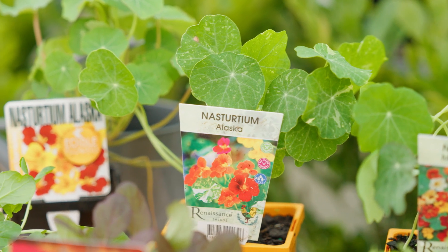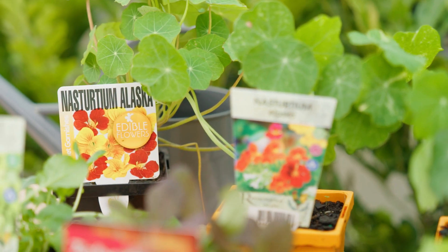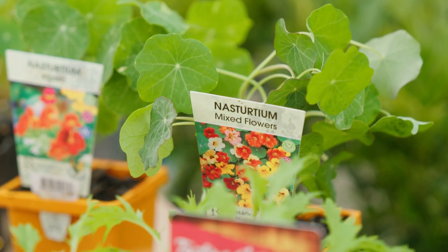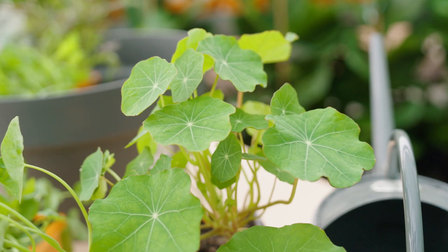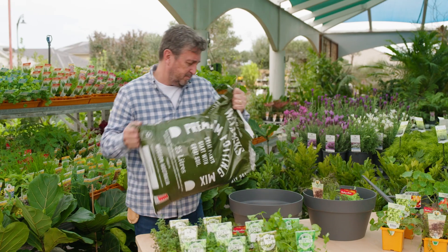Nasturtiums look great and taste great. Whether you're adding the flowers for sweetness or the leaves for a peppery spice, they also cascade out of a pot and add the spill factor. You just can't go wrong.